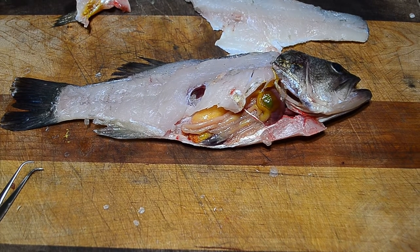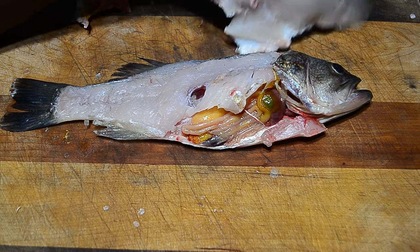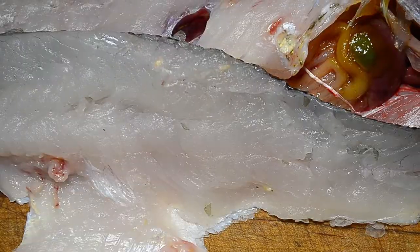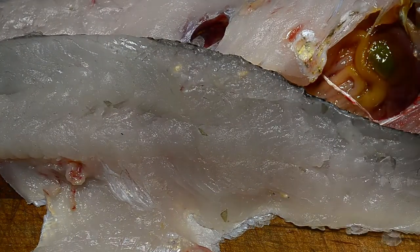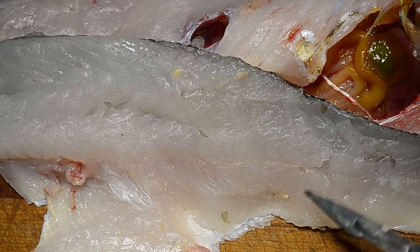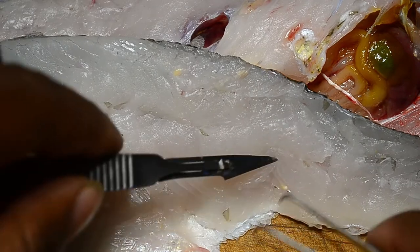One thing I want to show before we dive in is the parasites. I filleted this real quick and if you can see the yellow blotches — one here, another one there, another one there — these are actually parasites.